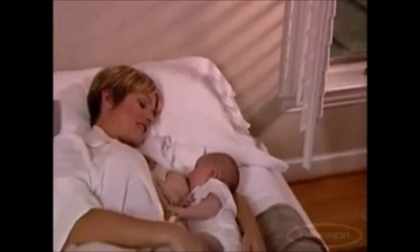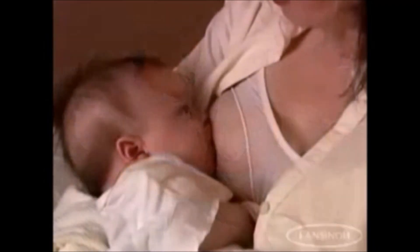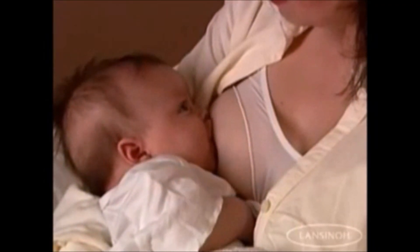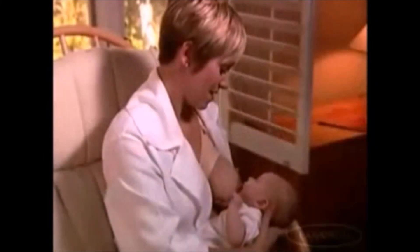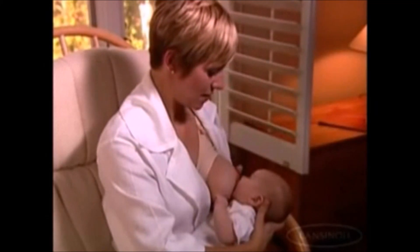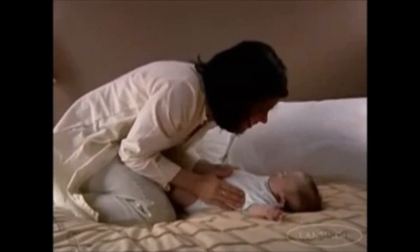Latching on is the term that describes how your baby attaches to your breast. Understanding and mastering the steps of latching on is the key to a satisfying breastfeeding experience. In the next few minutes you will learn the steps to proper latching on. It is an easy and uniquely wonderful experience for you and your baby.